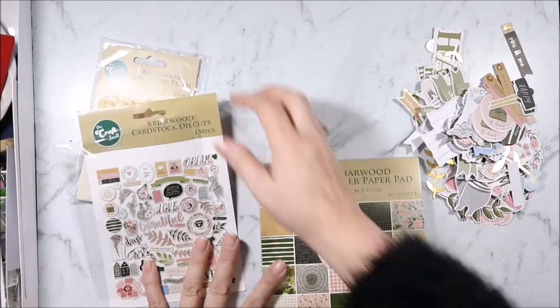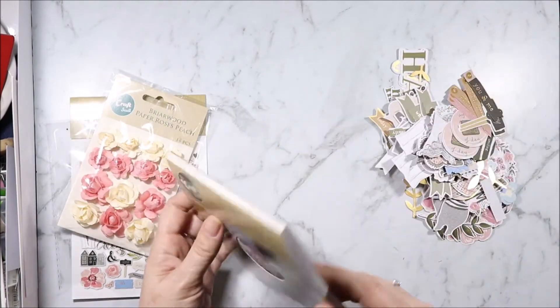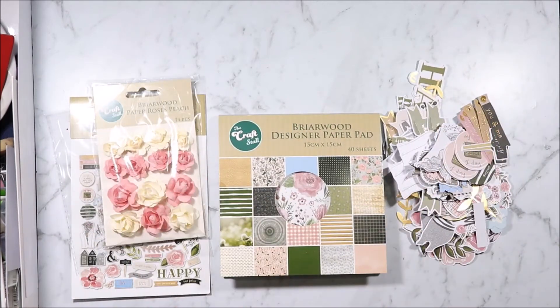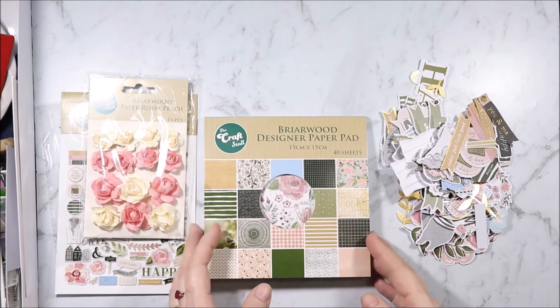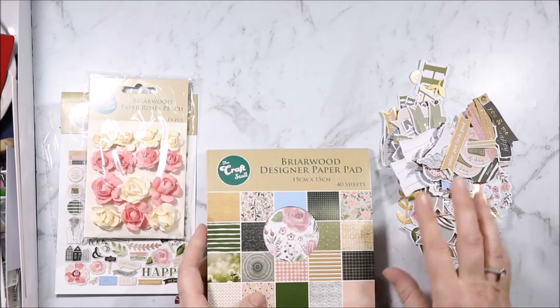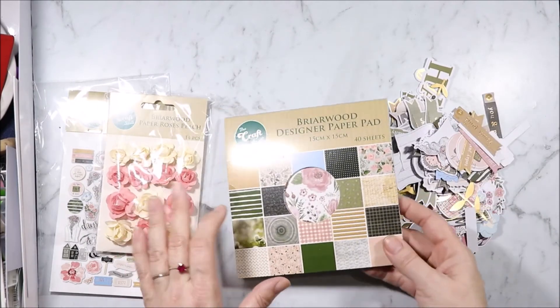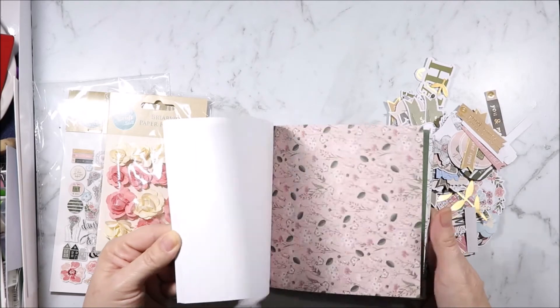That is the new Briarwood collection. I can't wait till Rosie's releases this collection to see what else will come out with it, because this is all my Reject Shop has — same with the Indigo Mist, there were no extra bells and whistles. It's just been paper pad, collectibles and maybe one other thing if you're lucky. I hope you enjoyed this look at the Briarwood paper. I think it's really lovely — soft, muted, pretty.